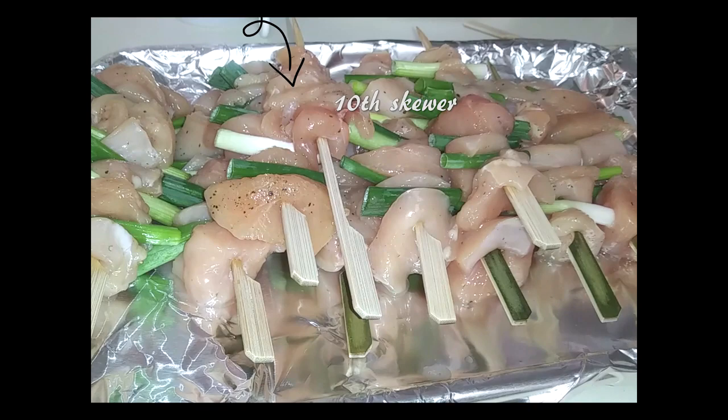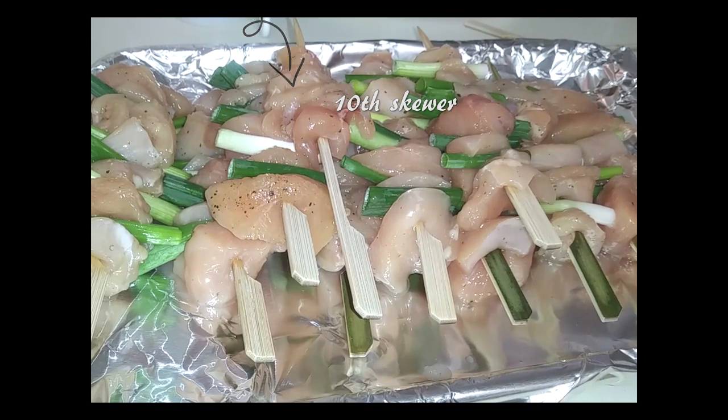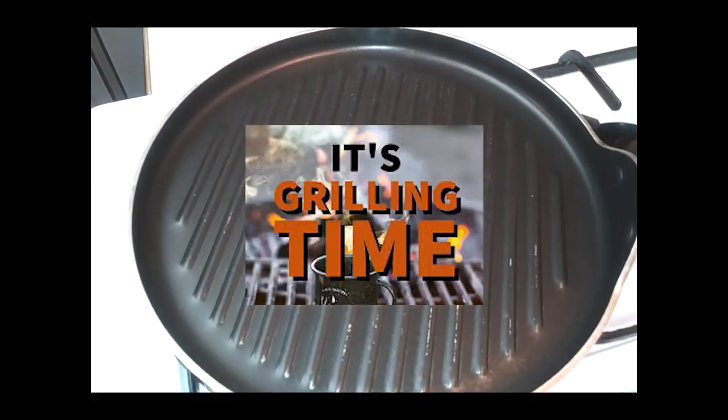Aren't these a beauty? It's perfect for summertime outdoor grilling, or anytime really. Grilling time!